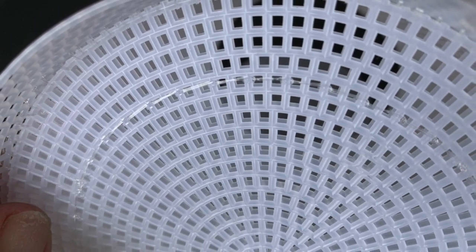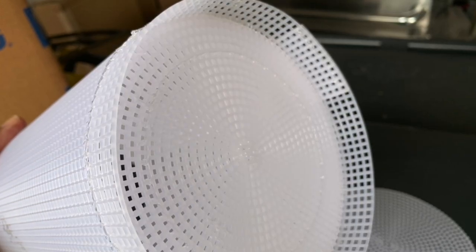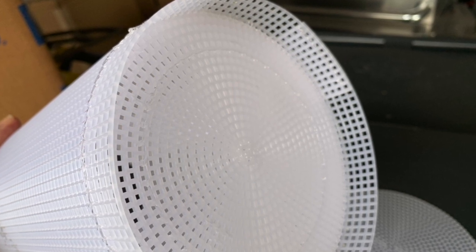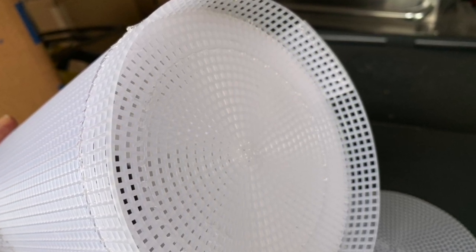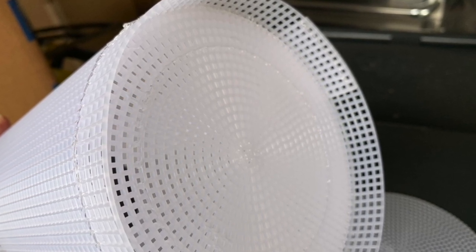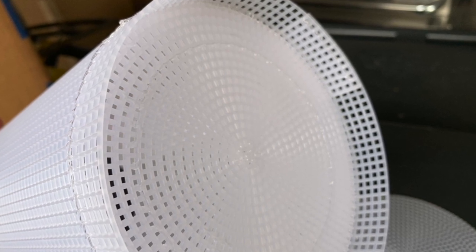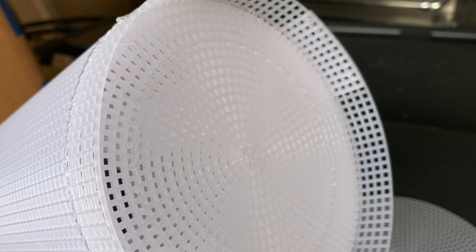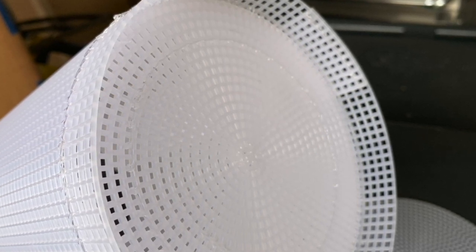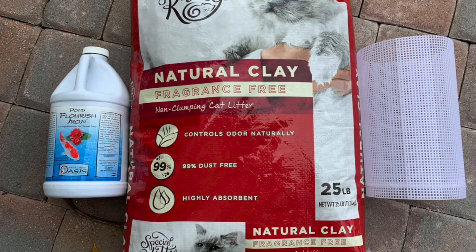The bottom is the one that has two pieces, as you can see here. The part on the right side of your screen is the single piece that goes on top. There's no reason to put a double piece on the top of the biocenosis clarification basket.